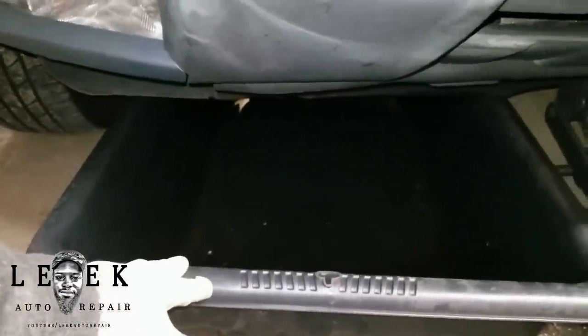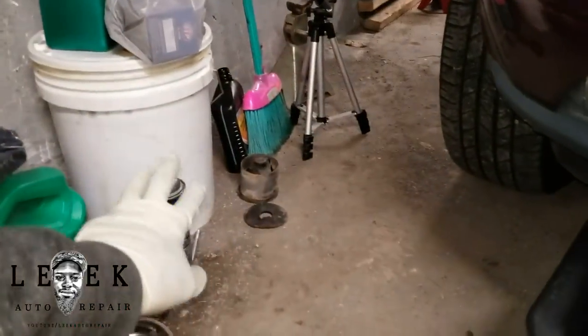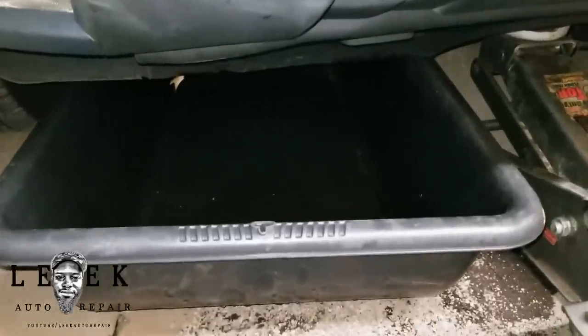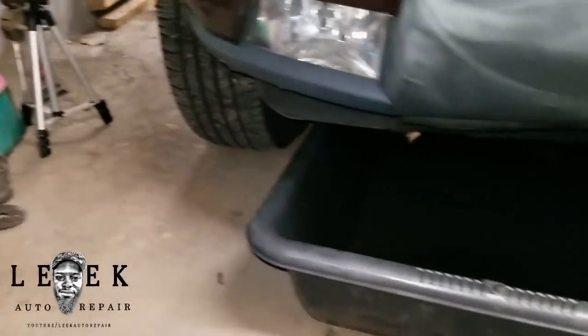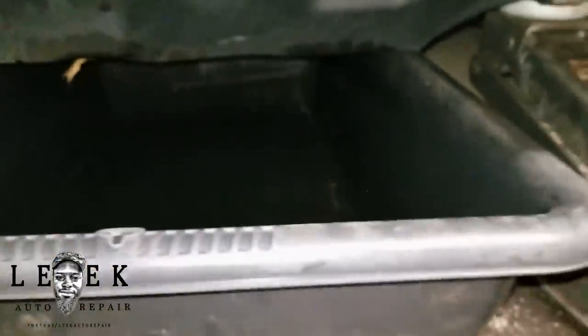I got a cement tub I use for oil because it holds a lot. Once I'm done I put it in a bucket, and once they get filled I take it down to AutoZone — they'll drain it for free. Don't waste old oil everywhere getting EPA on your case. Just take it there.